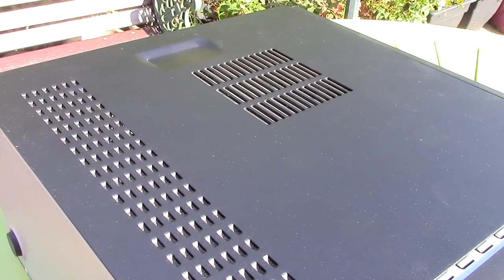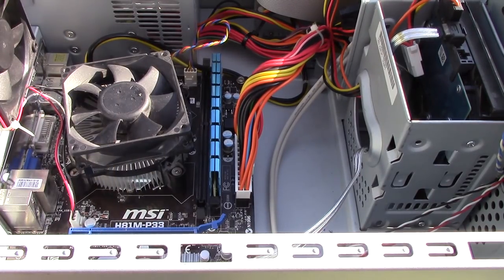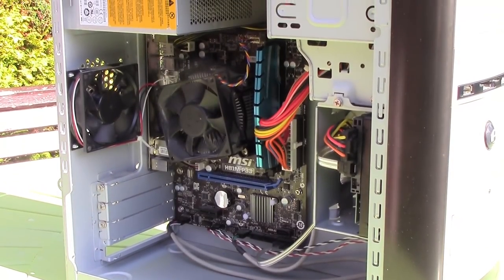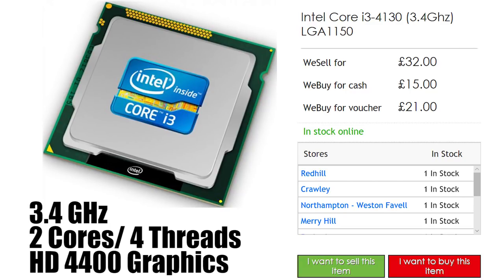Using a few spare bits we've swapped out the old 478 motherboard for an 1150 one. Upgrading the motherboard was essential to give ourselves an upgrade path, and with socket 1150 you can find loads of used CPUs available at good prices. I decided to opt for an i3-4130 processor which I found for just £32 on the used market, or just over $40. It has 2 cores, 4 threads, but most importantly HD 4400 graphics which make for an okay stopgap while you're saving up for a discrete graphics card.